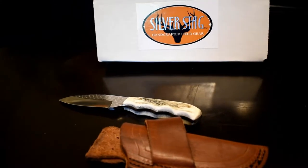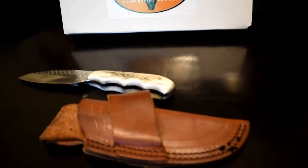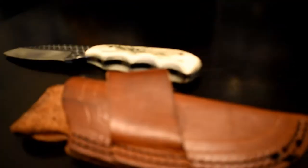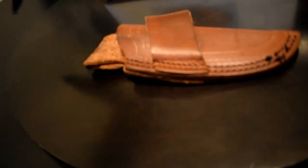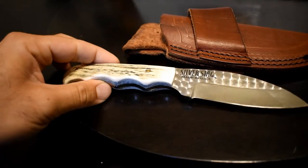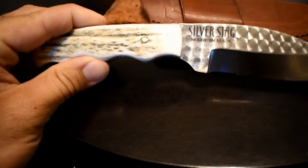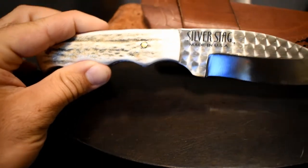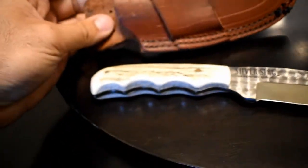What's going on YouTube, today I got another knife review. This is the Silver Stag — I believe it's called the Drop Nose. It has an eight and a half inch total length, and I think the blade is three point seven five inches. This is made in the USA, I think in Blaine, Washington. I got this at a retail store.